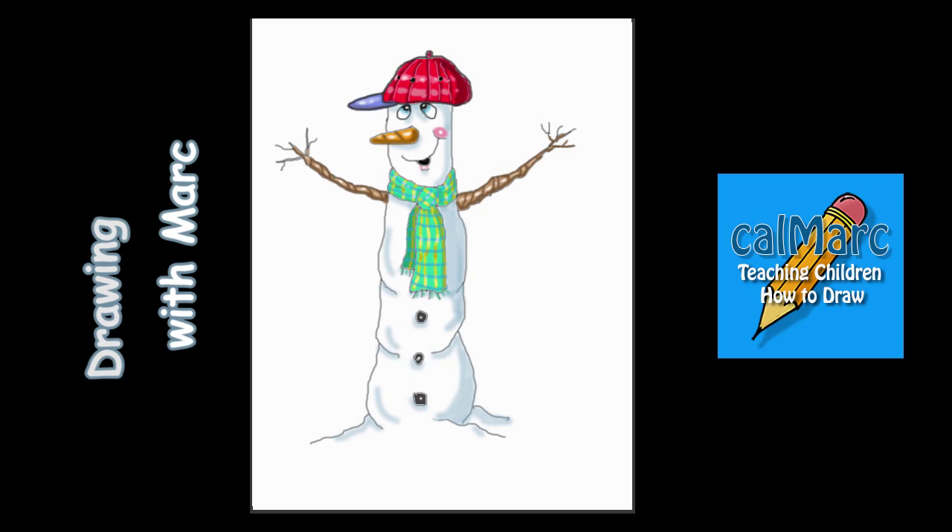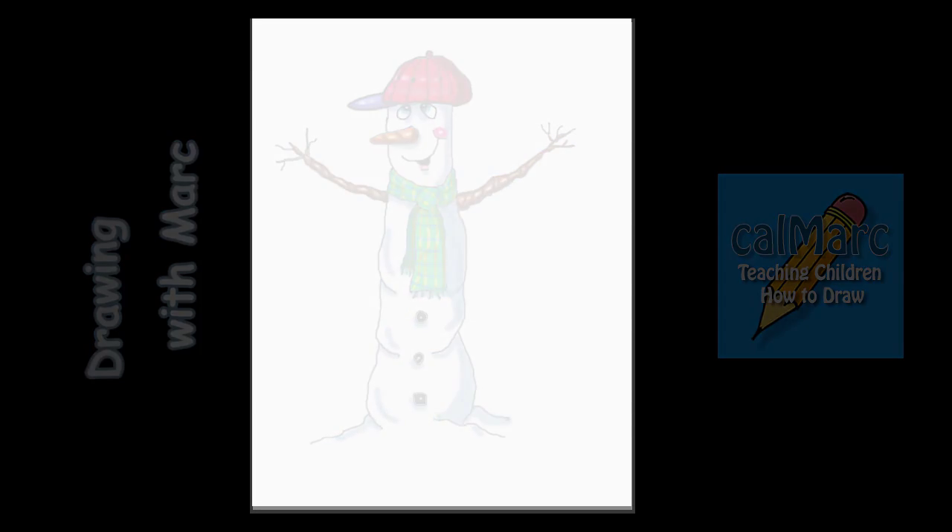Welcome to Drawing by Mark. Since it started snowing in some parts of the country, I thought it might be fun to do a snowman. But instead of doing a regular round short snowman, I thought we would do a tall snowman.